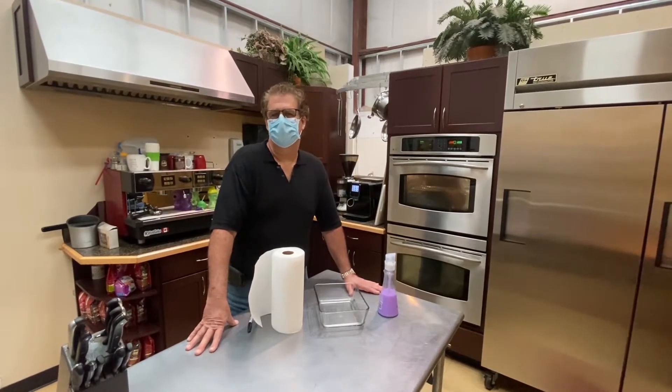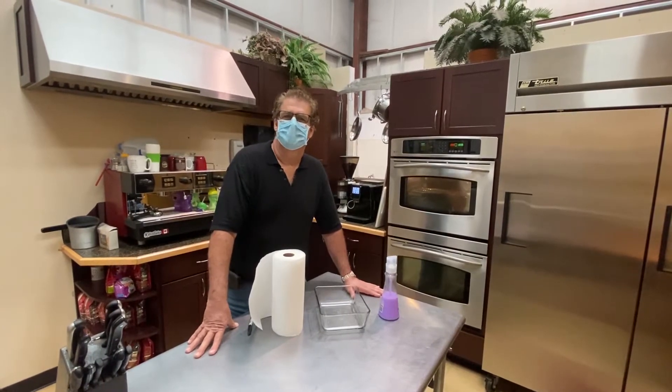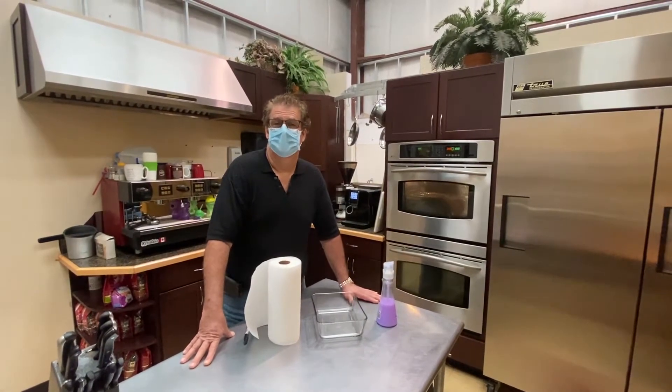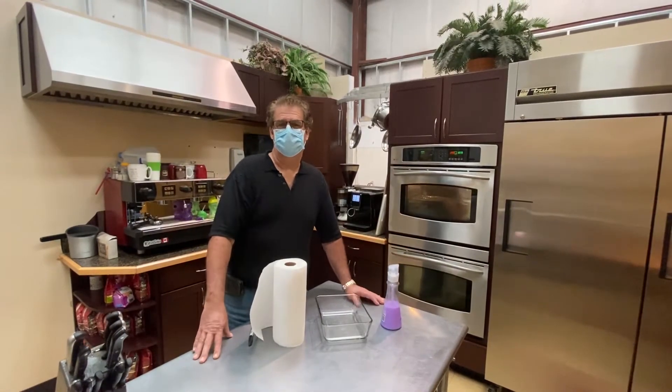Now if you've noticed, I've written my name on it and I also have some markings on the other side. The name is so I know it's my mask when I get done cleaning it, and the markings on the other side tell me how many times I've cleaned it. I've cleaned it three times so far and I'm going to clean it the fourth time now.